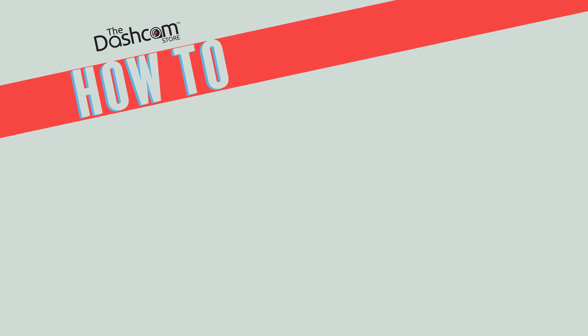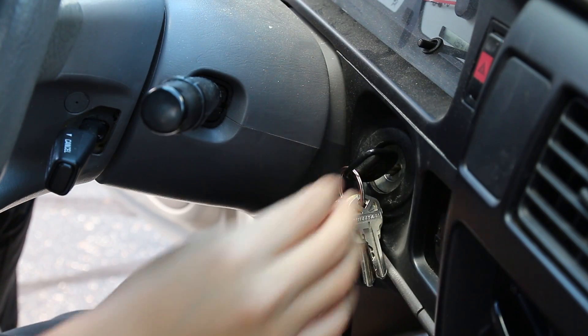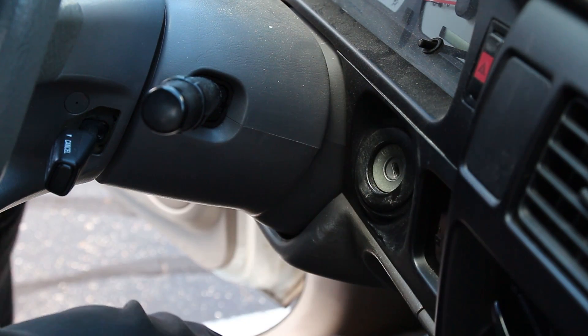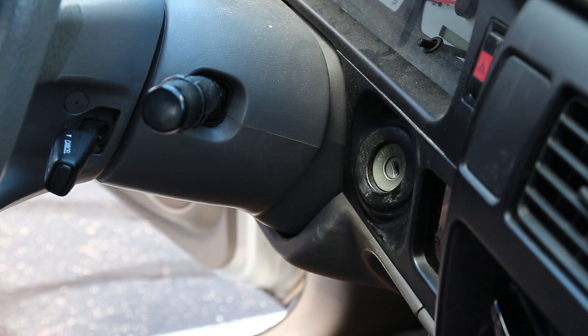Welcome to another how-to video with the Dashcam Store. Today we'll learn how to identify your vehicle's fuse type. Before we do any electrical work, ensure that your vehicle's engine is turned off and the key is completely removed from the ignition. You don't want to be a victim of a preventable accident.